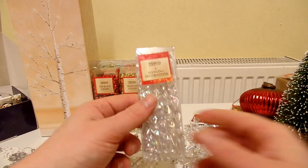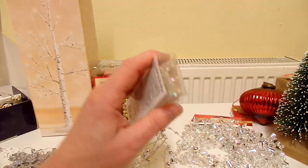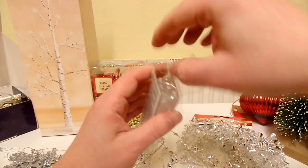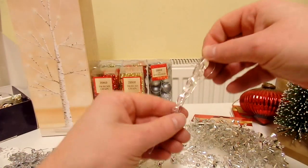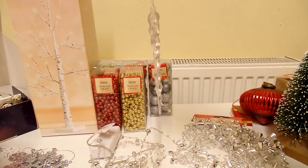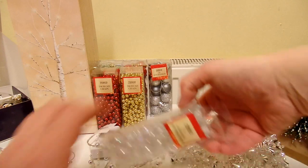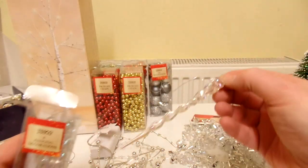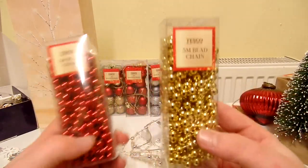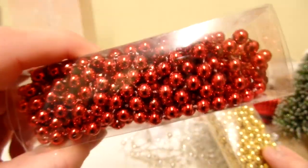Here we have some baubles, I think for a regular sized Christmas tree. Let's open this up. I think these look really nice — I think they're meant to be icicles. We get eight of them, and they're all the same, so not much point bringing them all out. We've also got these five metre bead chains — gold and red. Not much point taking them out of the boxes since you can already see them inside.